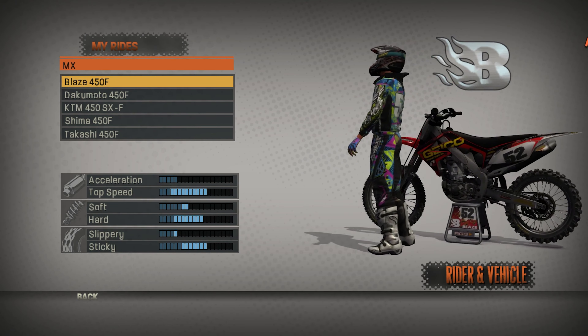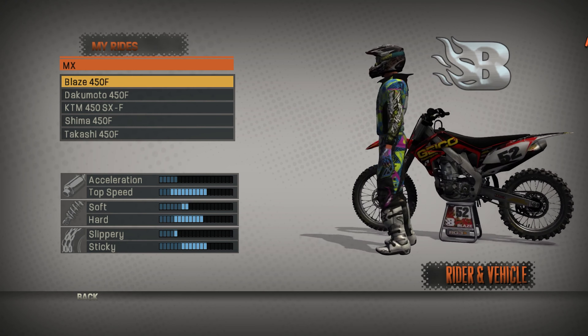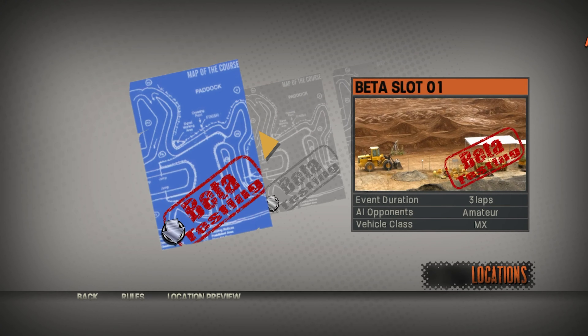Hey, what's up everybody, it's Kellen here from Start Your Systems, and welcome back to MX vs ATV Reflex where today we're going to do another custom track review. This is 1998 Tempe Supercross by NWG.